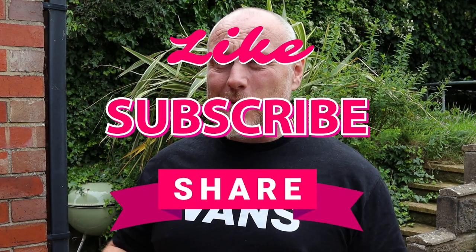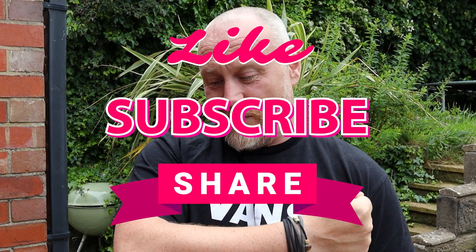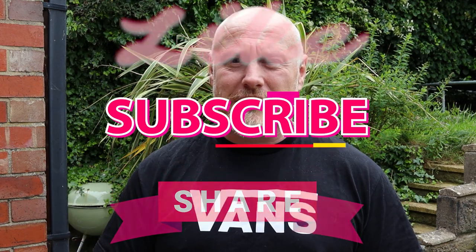Whilst I'm doing that, if at any point you do enjoy this content please feel free to hit the like and subscribe and share — that would be amazing. It helps me to understand the kind of content that you like and it also really helps my channel. But for now let's turn the camera around and take a closer look.